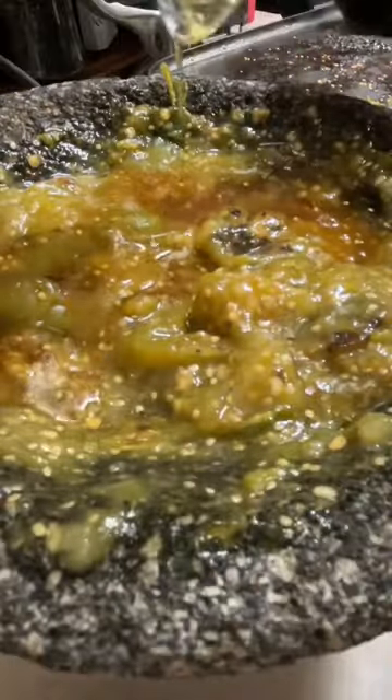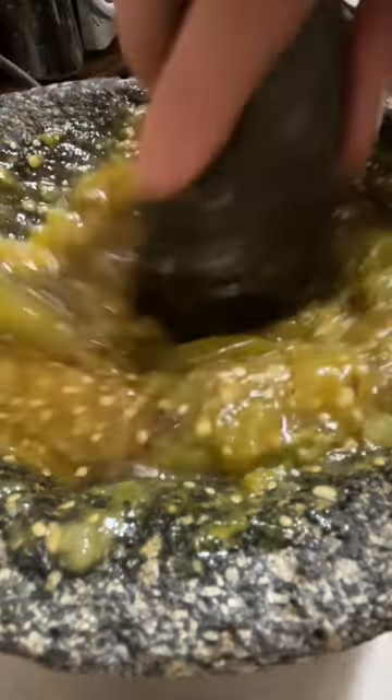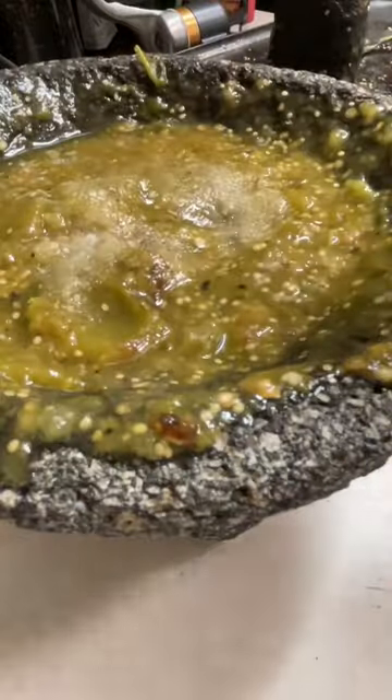In the description of this video I will leave you some links for other salsas that I have made in the past. I will add a little bit of water and a little bit of sugar.